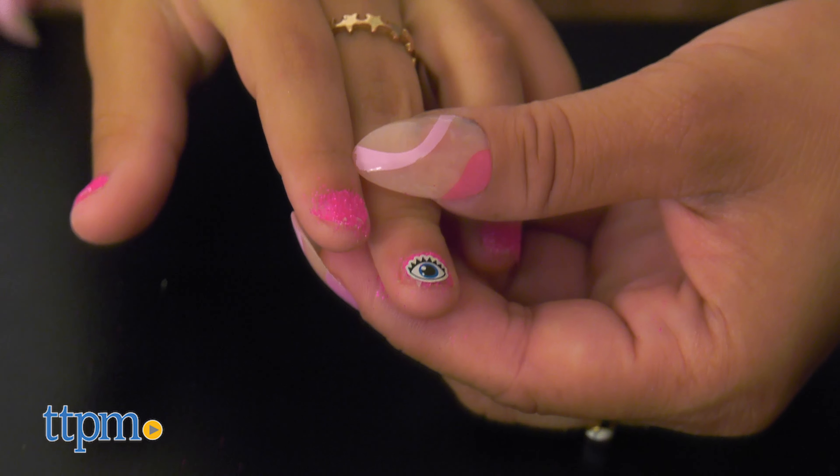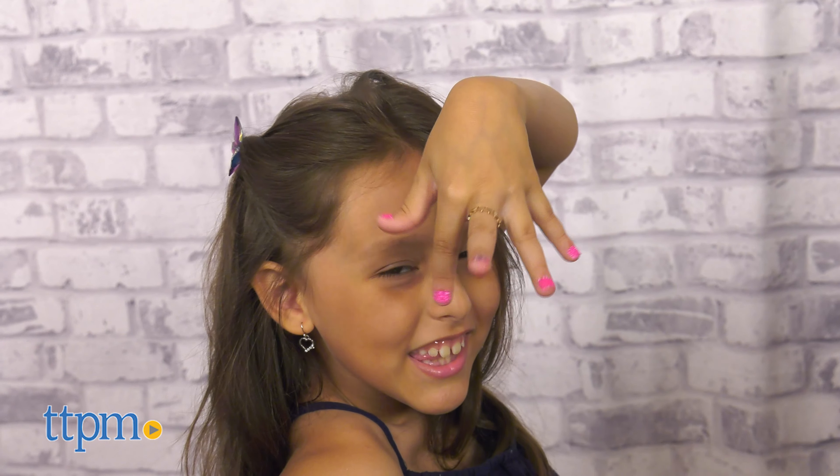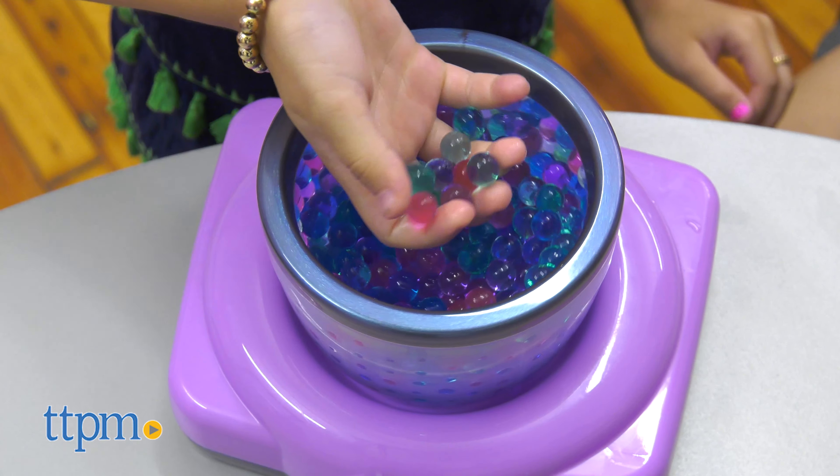To remove your glitter nails, simply pinch and peel to remove the double-sided nail stickers. This set is great for kids ages 8 and up. Are you ready to relax at your at-home spa? Let me know in the comments below.